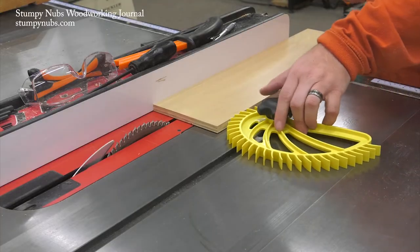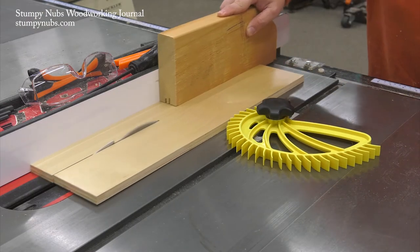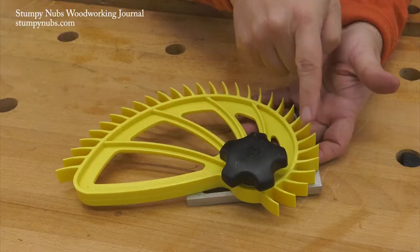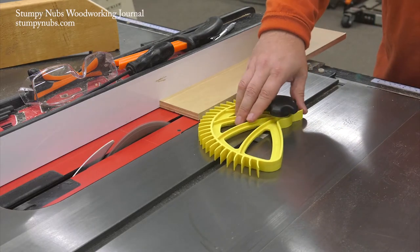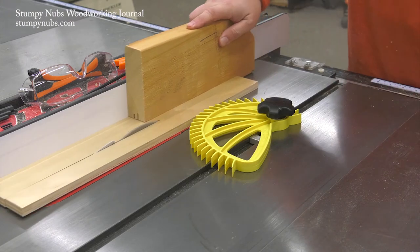This thing is designed with a single knob and a single pivot point, so it can be set quickly and adjusted just as quickly as the width of your work changes. That's the benefit of that hedgehog-like shape — instead of sliding side to side to adjust between wide and narrow boards like a traditional feather board, you just give it a twist.